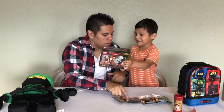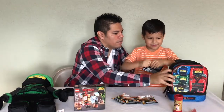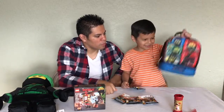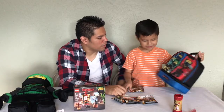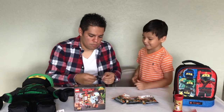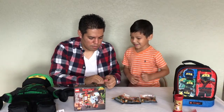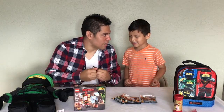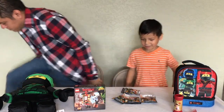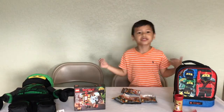Next we're gonna do the blind bags. We'll save the main set for last because it takes a long time to build. We got these blind bags from the Lego Ninjago Movie — we picked them up yesterday at Target. You're gonna need scissors — I'll go get them real quick.